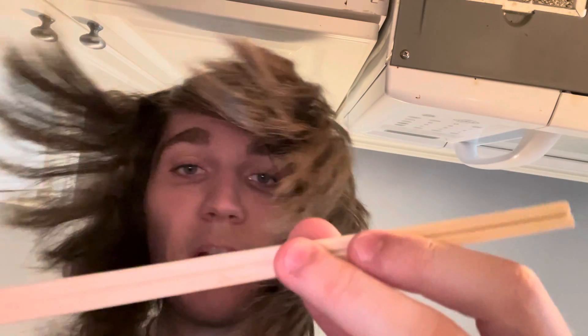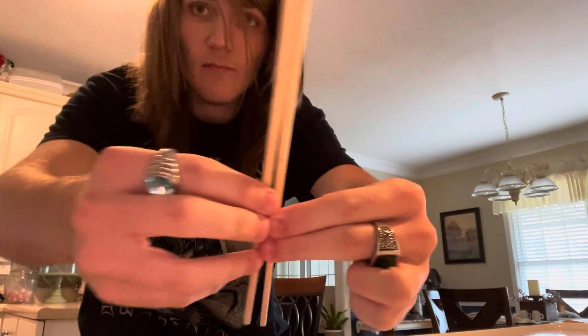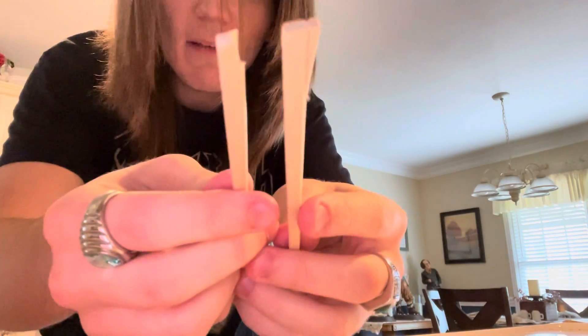I found some cheap chopsticks. If I can get them out there — how much you wanna bet these don't break properly? I'm gonna be as gentle as I can. Hey, I mean, that's better than what you get most of the time.